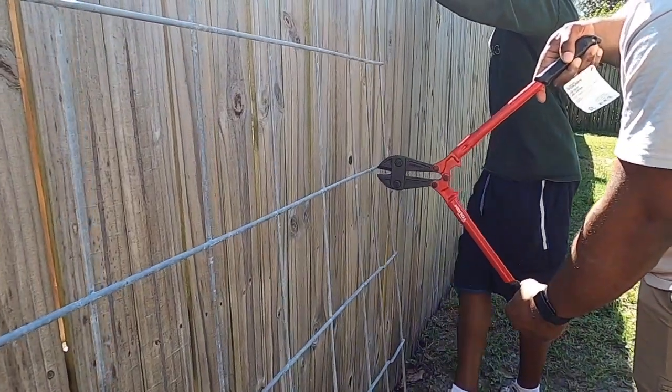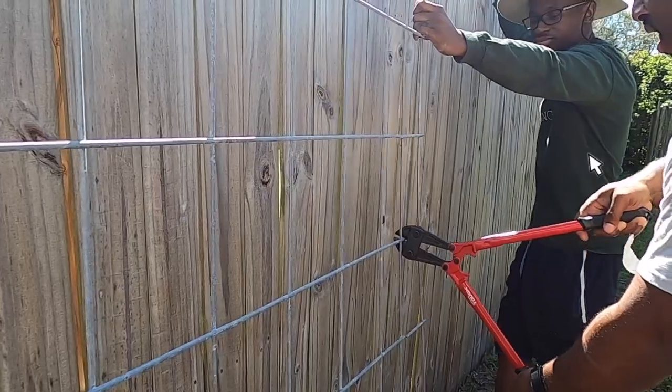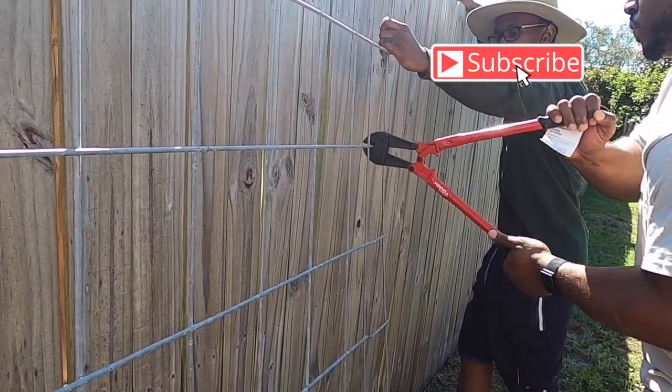We might as well do the arch while we have help. I'll put some t-posts on it a little later — I know I can't do it alone because that thing is heavy. Let's do it!